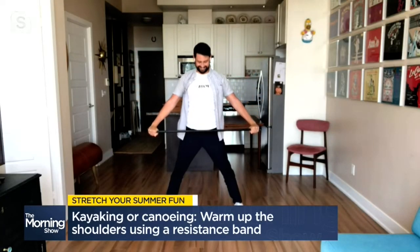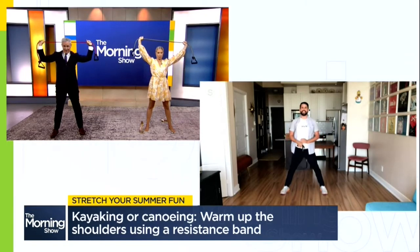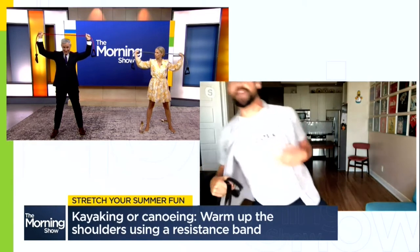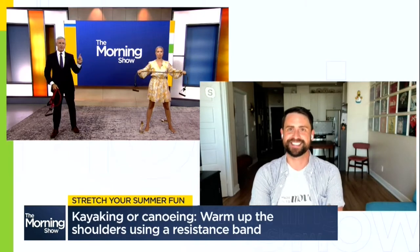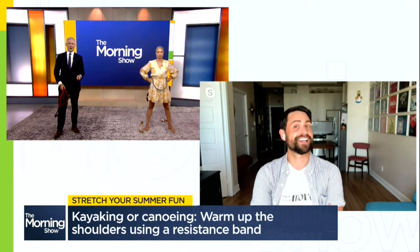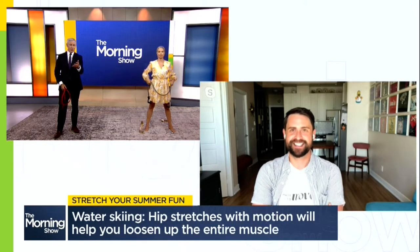Doing that exercise about 10 times before you hit the water, your shoulders are going to thank you the next day. Let's go to what I know is a favorite activity of Carolyn McKenzie and family — water skiing. Great way to spend time on the lake, but you say we need to stretch out our hips afterwards.